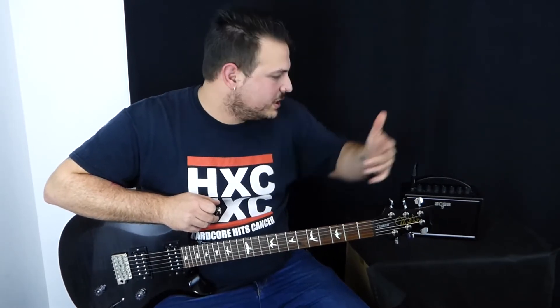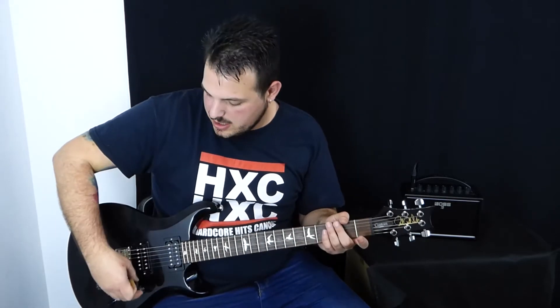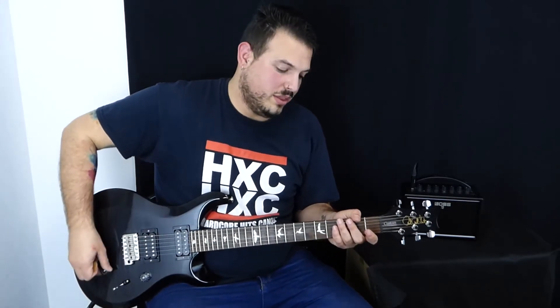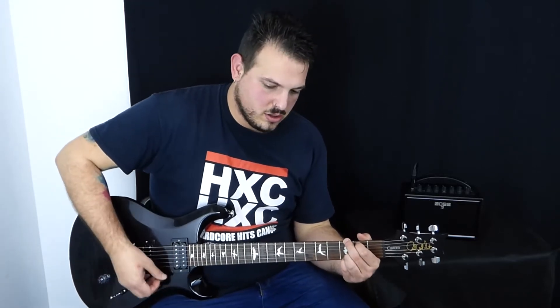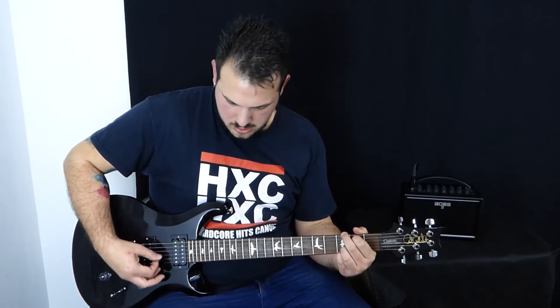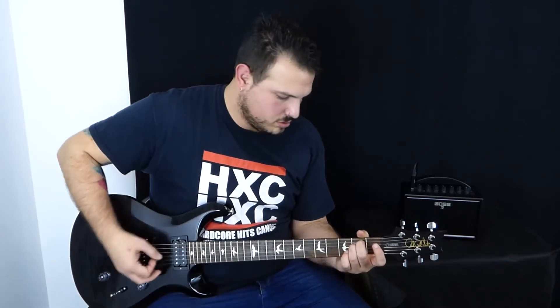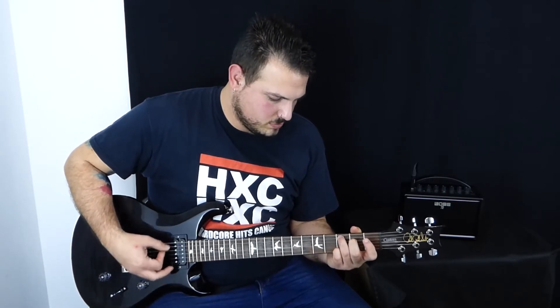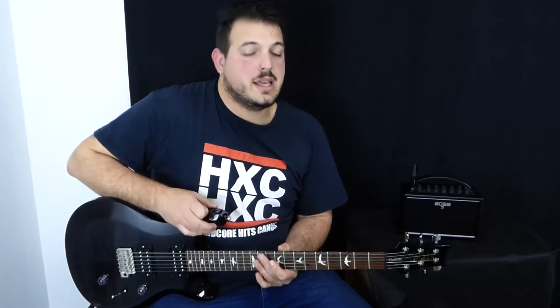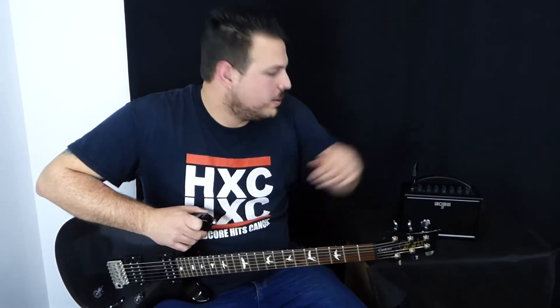Generalmente los amplis pequeñitos, cuando tocamos, los canales limpios se saturan enseguida porque el cono es muy pequeño. Sin embargo aquí el Boss no hace eso. Ahí está la mitad de volumen, como veis es un ampli que da un buen volumen, un buen sonido y mola mucho.